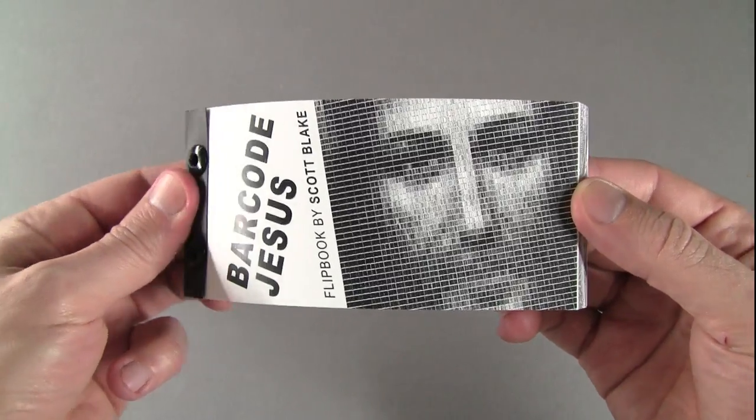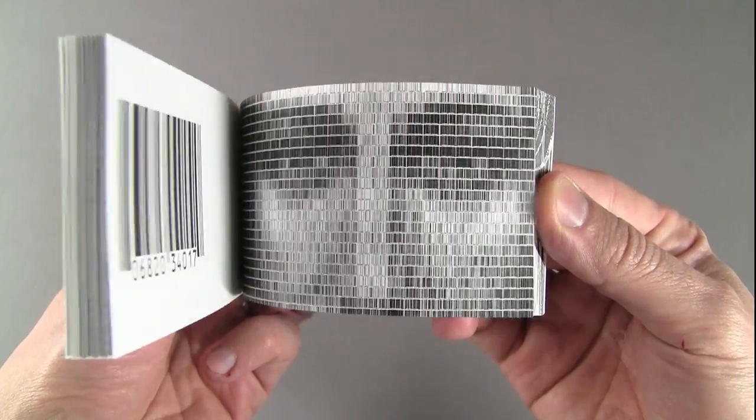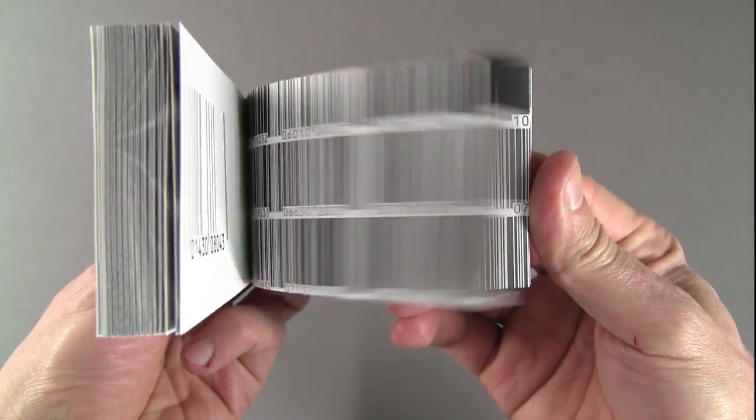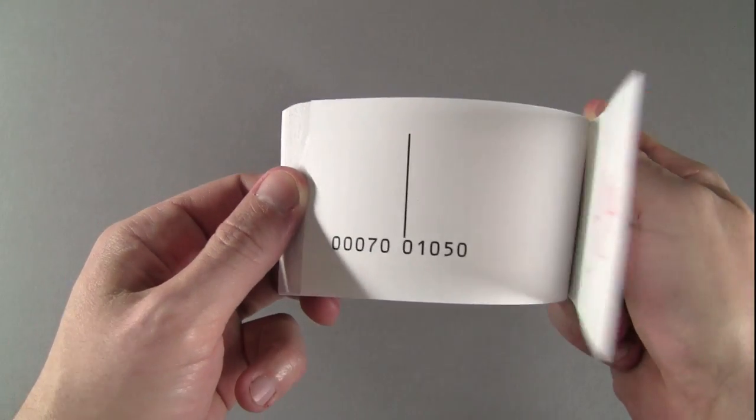This is my Barcode Jesus Flipbook, made with 1536 barcodes to represent light and dark pixel values. I created the original 5x5 foot digital mosaic on a computer using Photoshop. On the flip side, I cataloged a selection of barcodes used for the portrait.